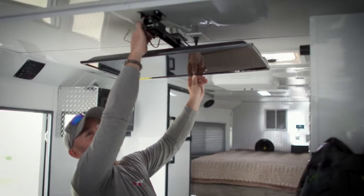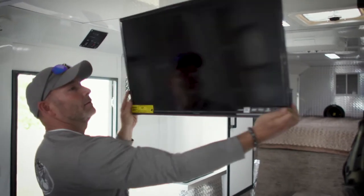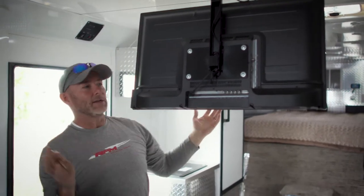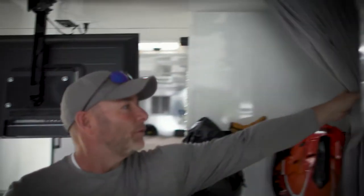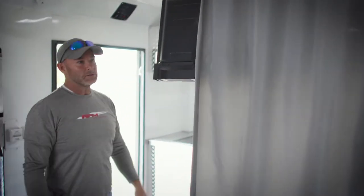One of the new things we've added to the entertainment system is this television. It can fold up and out of the way. When you're ready to watch it, you just flip it down, pivot it, and watch it in either the front or the back. If you want to section off the garage and watch it up in the living quarters space, you just pull this curtain.